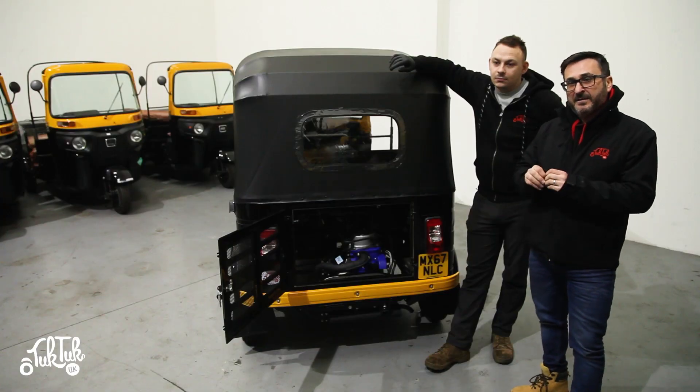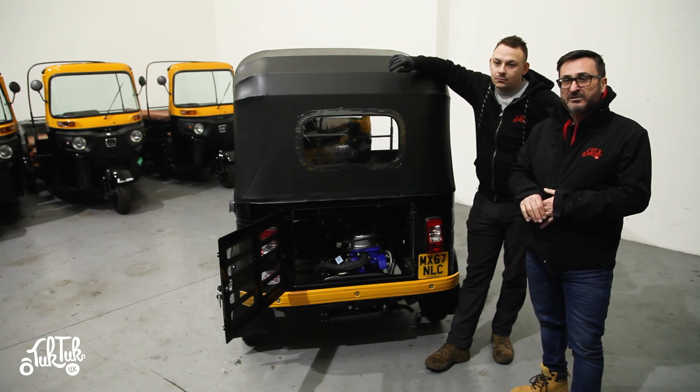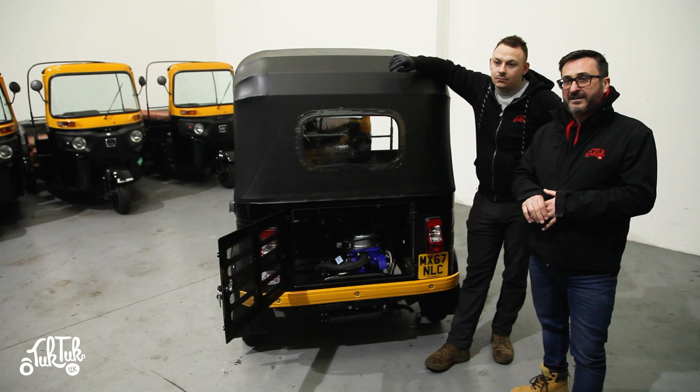Welcome to Rob and Tom's Tuk Tuk Tips number two. Today we wanted to show you a little bit of information about the carburettor itself. Pretty much 98% of all the problems that happen on the Tuk Tuk are because of the amount of fuel the engine's getting — either too much, too little, or it's not idling correctly. All these things can be adjusted on the carburettor. When you get your Tuk Tuk delivered it should work perfectly, but after a few days or weeks of use you might need to make some minor adjustments.